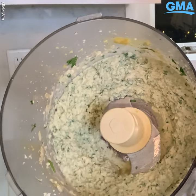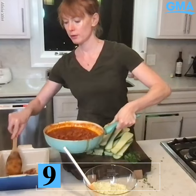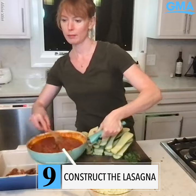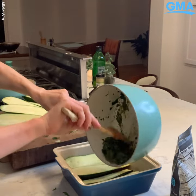Ricotta. Looks like that's ready. Take the tomato sauce, a bottle — right on top.